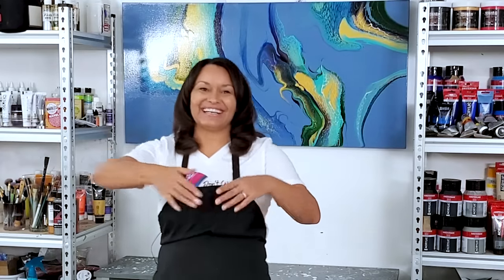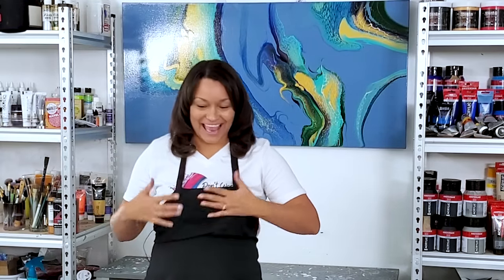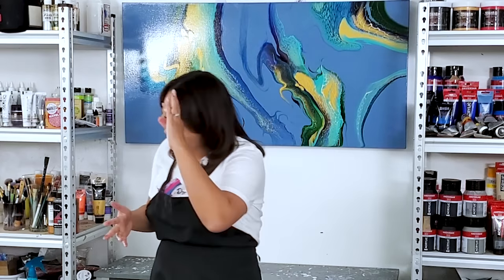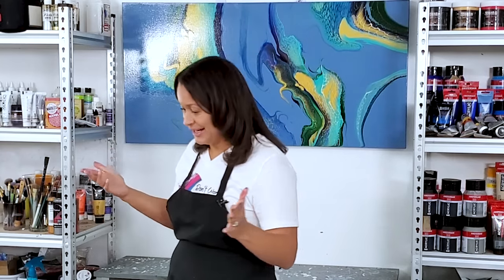Hi everyone, hope you're doing well. Thanks for being here. I'm going bright today. After I got my colors together, I realized it's kind of like red, white, and blue with multiple shades of blue. I guess that's fitting since we just had July 4th and I'm from the United States.